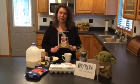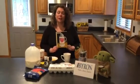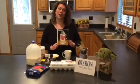Hi, this is Nancy, the teen librarian from the Byron Library, and I am back with another video. Today we are going to be making breakfast in a mug based off the book Mugget by Pam McElroy.